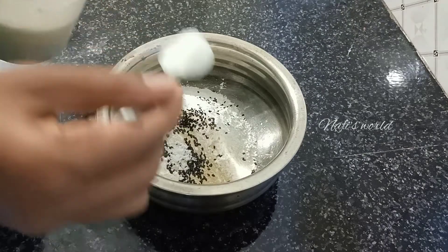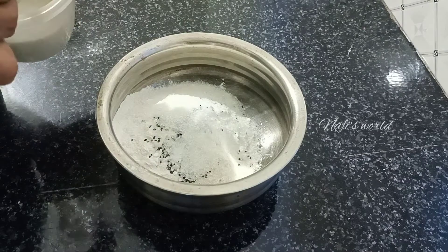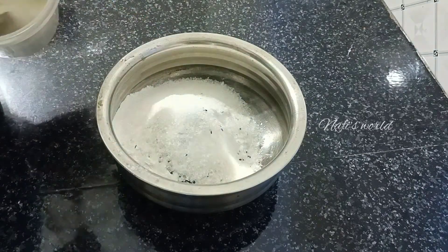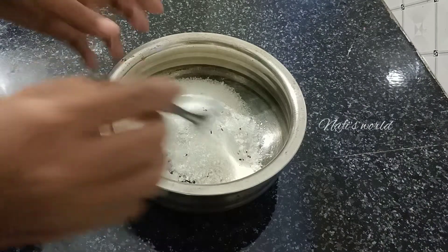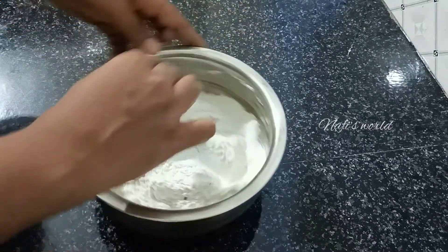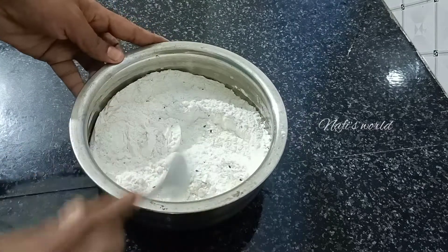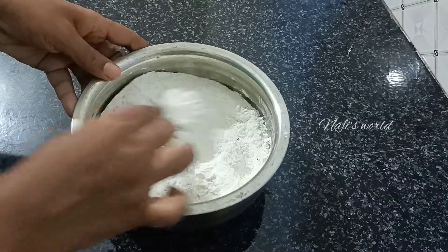Then we will add 4 spoons. Add a little bit and we will mix it. Then mix it with the spoon.